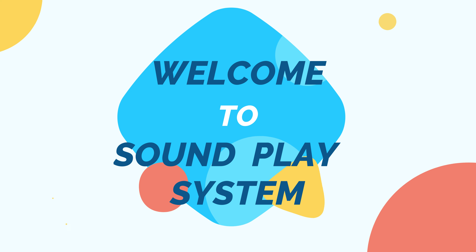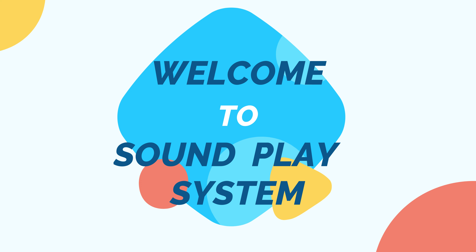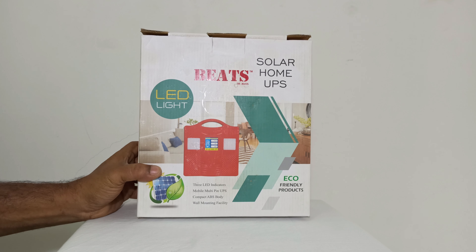Welcome to Soundplay System. What we are going to do is Solar Home UPS. This is 3 CFL Lighting.